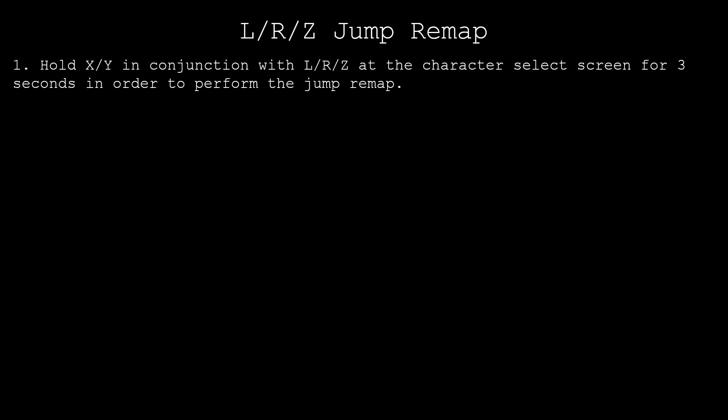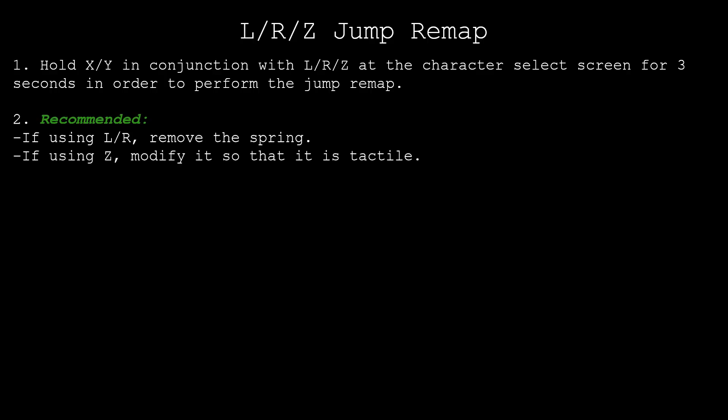Aside from the software aspect of this mod, there's also a hardware aspect worth mentioning. After designating L, R, or Z as your jump button, you'll surely want to hardware mod that button in order to make it more responsive. L or R should have its spring removed, which can be done at home through the use of a tri-wing. On the other hand, if you end up using Z, then Tactile Z is highly recommended. This is a mod that most notable modders in the scene can perform for a low price.